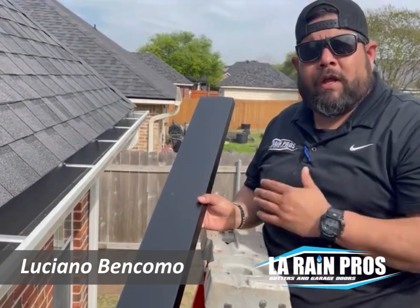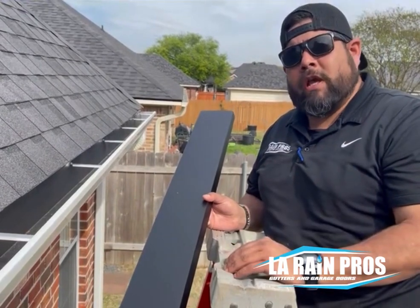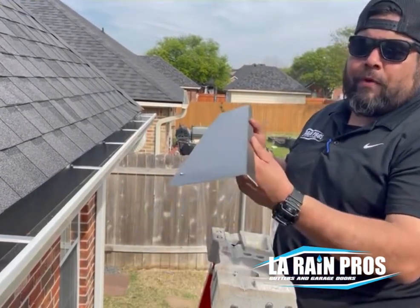What's going on guys? It's your man Luciano with LA Rain Pro. Today we're here in Rosedale in Bossier City, Louisiana. Today we are installing drip edge.